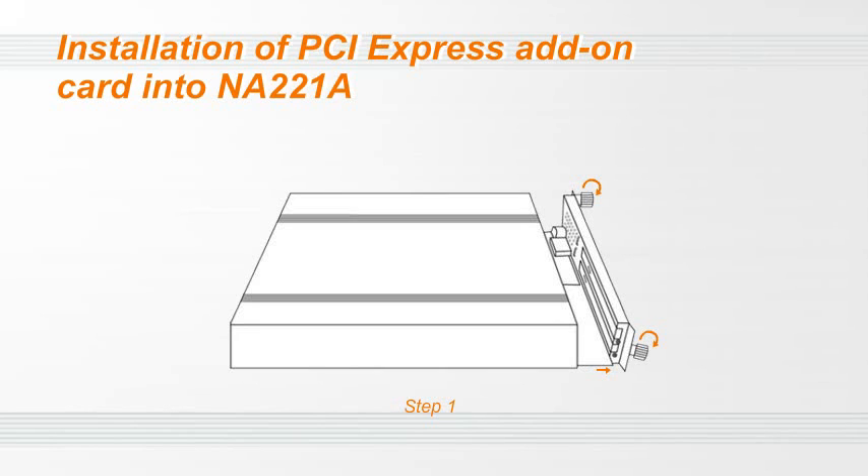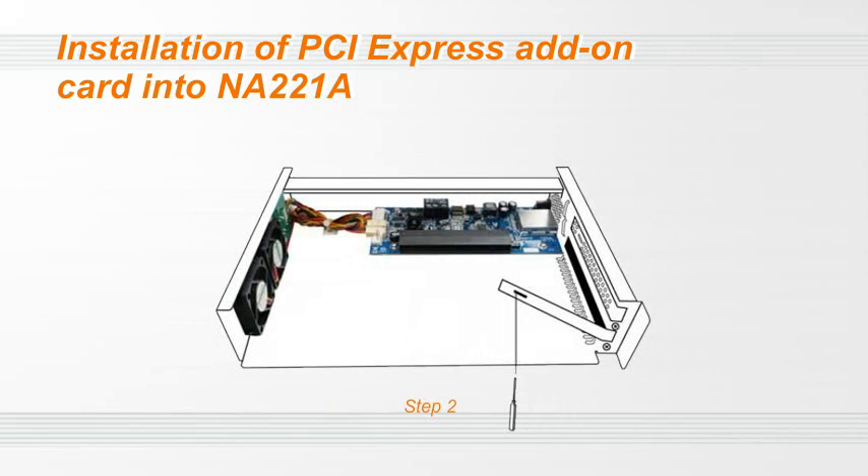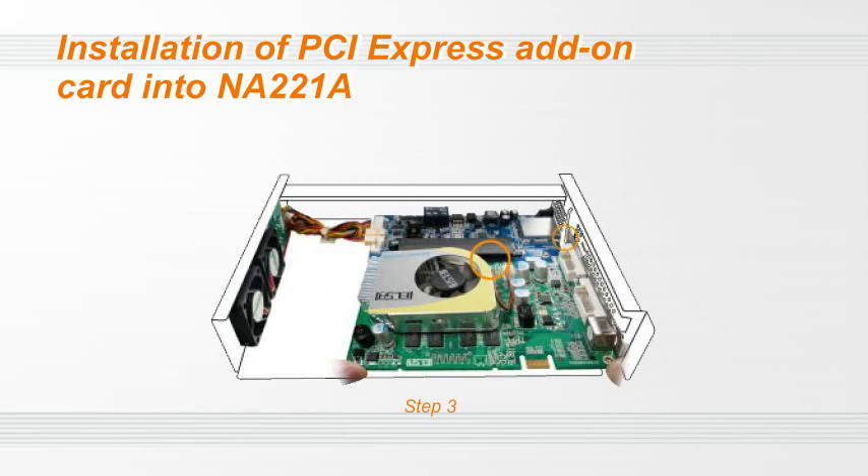Next, we are going to install a PCIe express add-on card into the N8-221A. First, loosen the two thumb screws and draw the PCIe slot frame from the N8-221A. Second, bend the L-shaped metal bracket on the rear panel of the PCIe slot frame in preparation for the installation of the PCIe express add-on card.